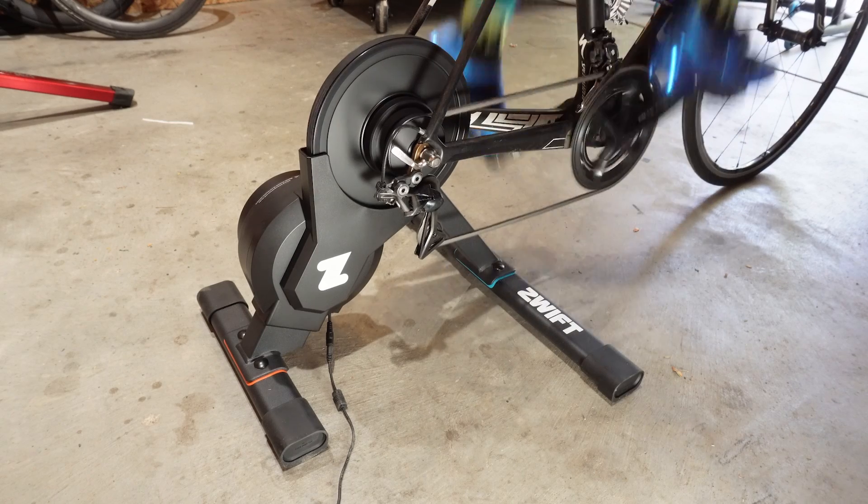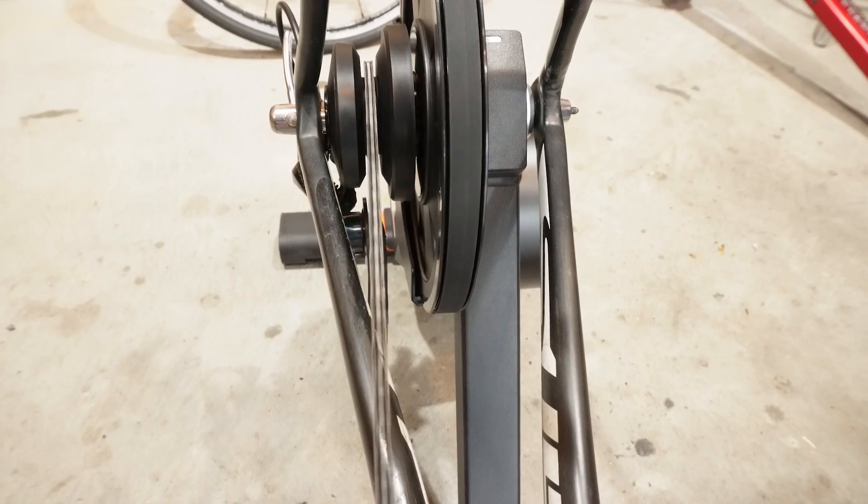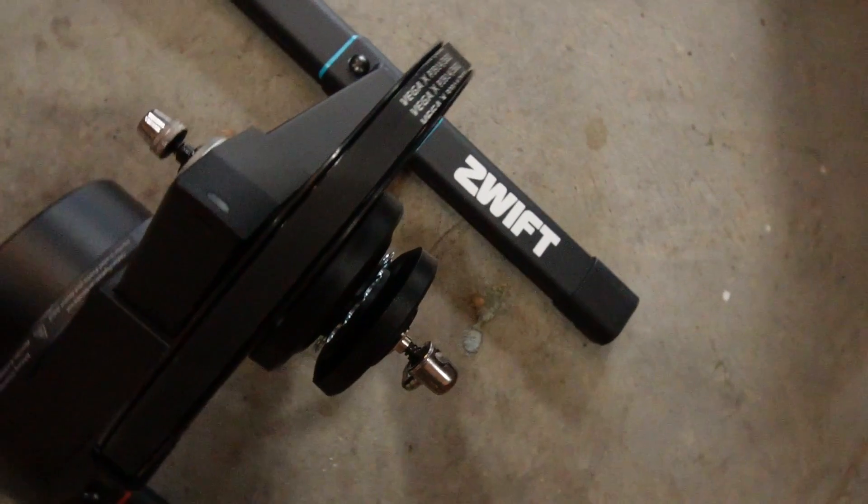In our nerdy bike world where many products are similar, the new Zwift Hub 1 Smart Trainer is actually fairly unique. What sets this Smart Trainer apart is that it works with virtually any bike from 7 speeds to 12 speeds without having to mess with the cassette — because, as the name implies, there's just one cog.